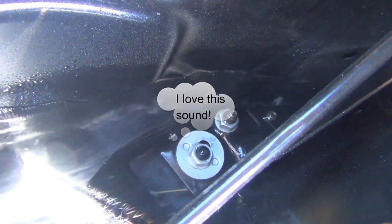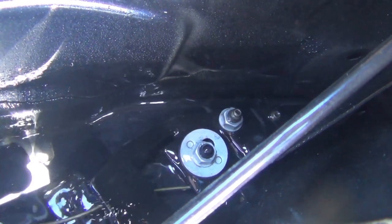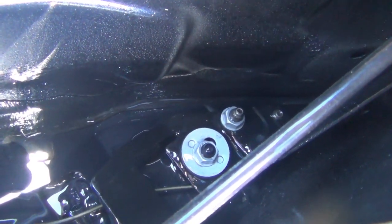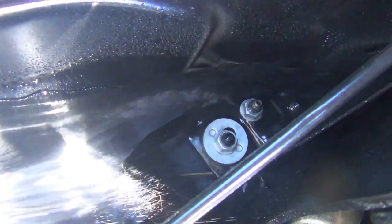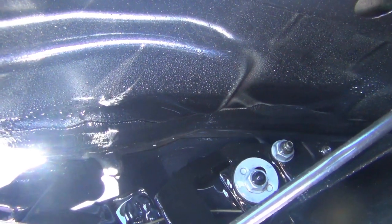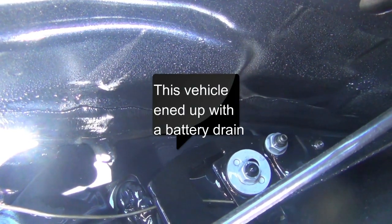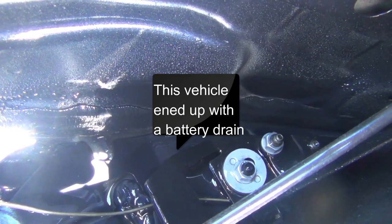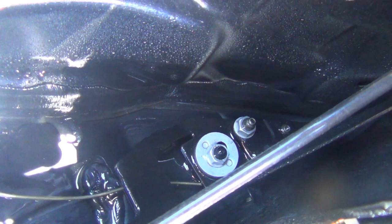You should get a nice gurgling sound. Maybe try to do this once a season — just double check and make sure that these drains are draining. It can get very expensive if water fills up this cavity. If your car is parked on a slope, the water will actually enter the cabin, get under the carpets, and can damage some very expensive modules.